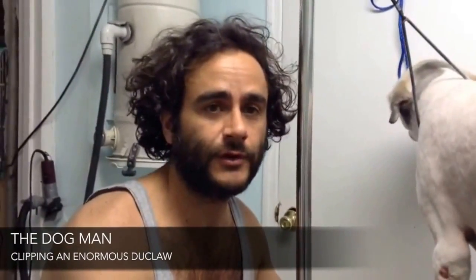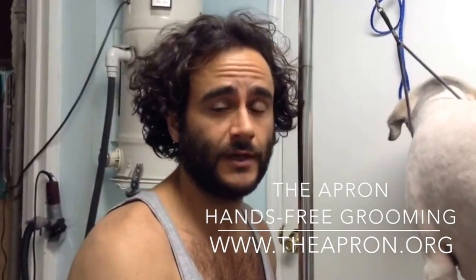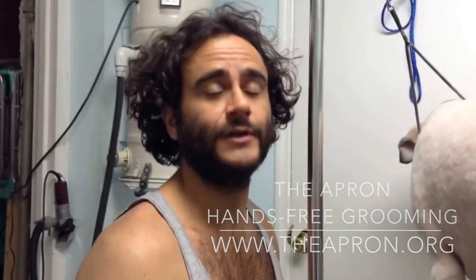Alright, so we're done. Thanks for watching — Rodrigo Leite. Remember to check out the apron: Hensry Grooming. Great tool to have in the house. You can demat your dog very easily with the apron and make him or her look like she just got groomed professionally. Take care.